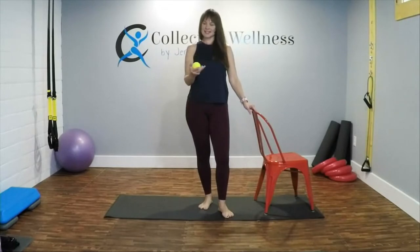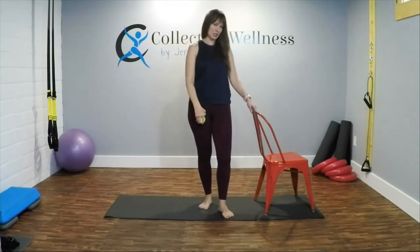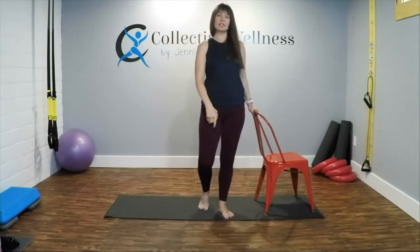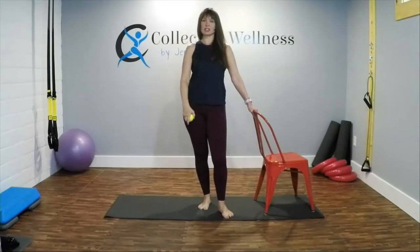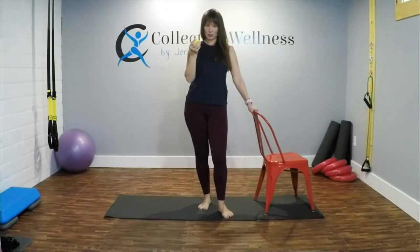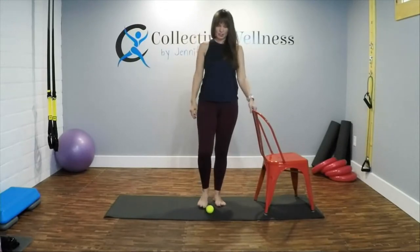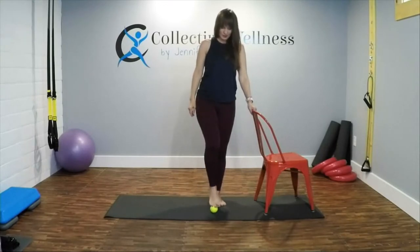Welcome everyone! Today's session is going to use this little tool right here underneath our feet to help open up and loosen up our fascia. I'm Jennifer Wagner with Collective Wellness. All you need is this little ball and maybe a chair. Don't forget to subscribe — click down right there, it's free. I have short sessions just like this and long sessions too.